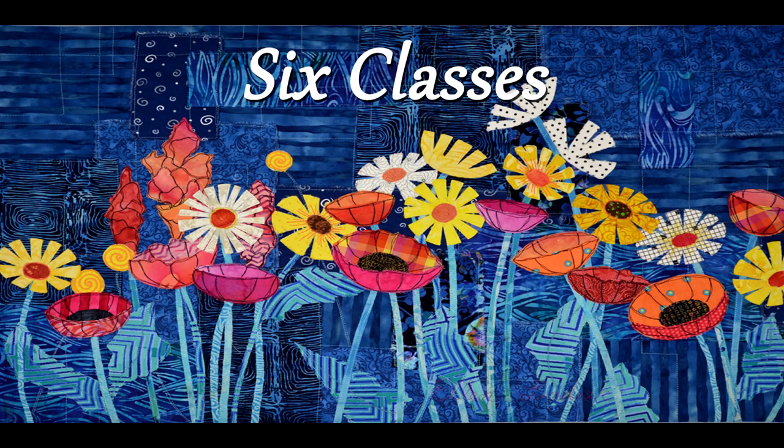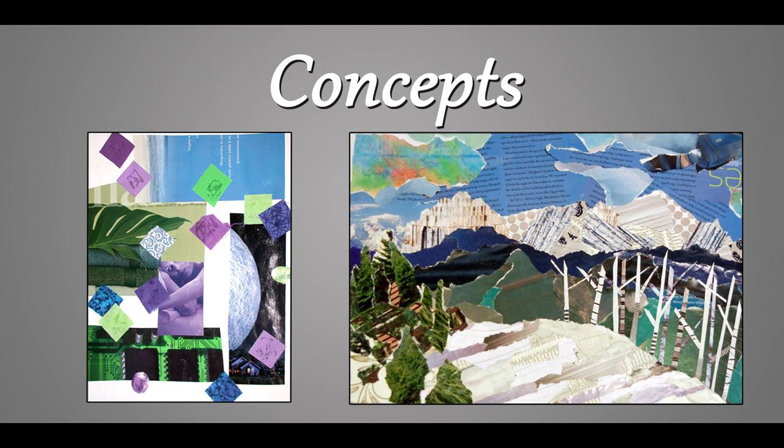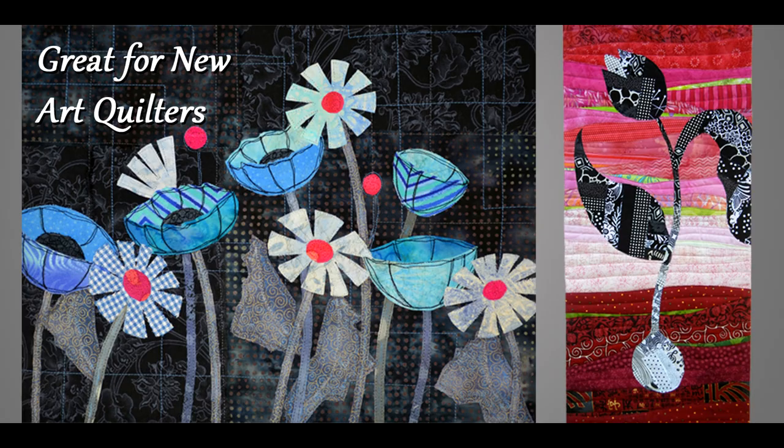I have six classes and as an art quilter all of them have to do with art quilting. Some of them have to do with a specific technique and others are more conceptual, perhaps dealing with color or design. All of my classes are good for new art quilters. I'll let you read about most of them on my website and I'll just tell you about two of them.